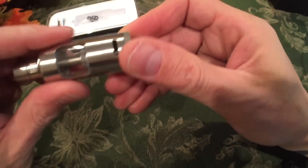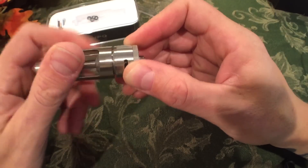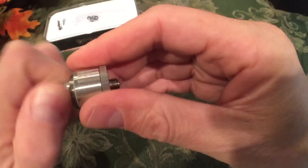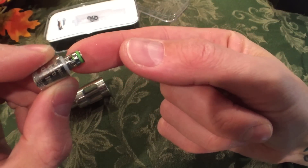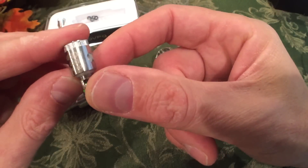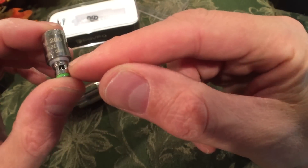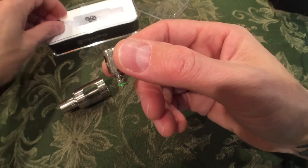A couple of turns and it's on — doesn't need any more than that. There are also spare parts for those O-rings. There's a green O-ring here indicating the nickel coil — NI200, 0.2 ohm resistance, 15 watts to 60 watts. That green O-ring tells you it's nickel. It's not a standard in the industry, but it shows differentiation between this coil and the normal coil.